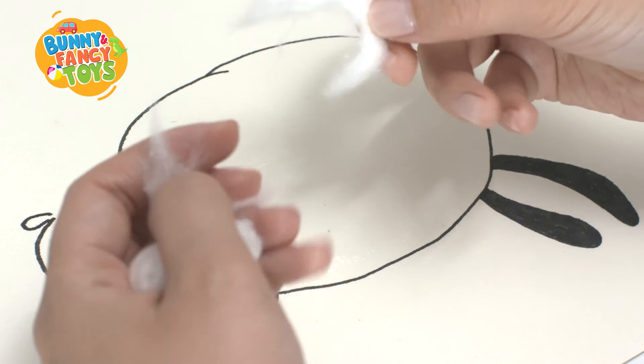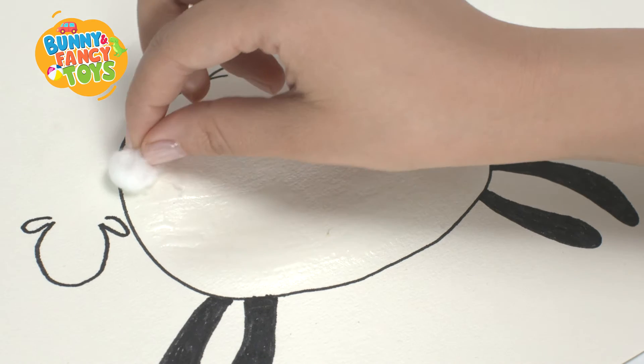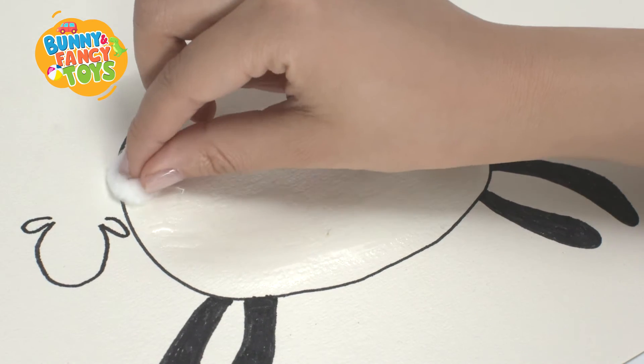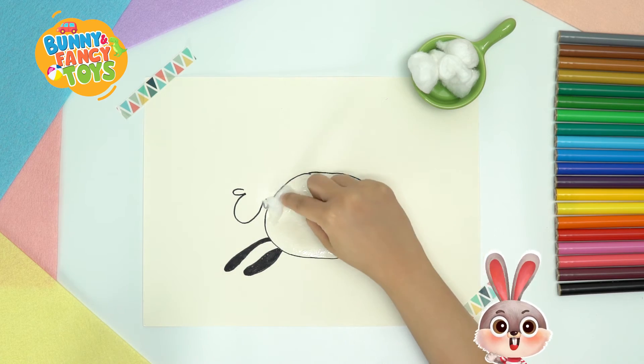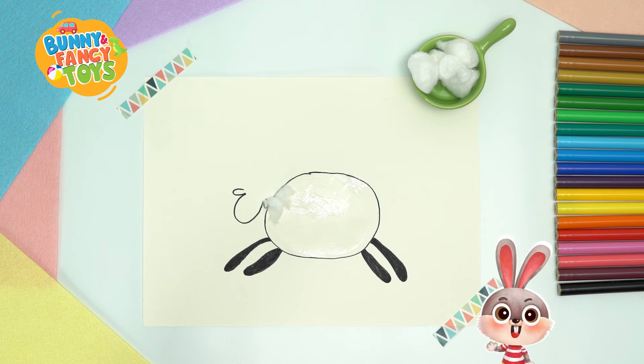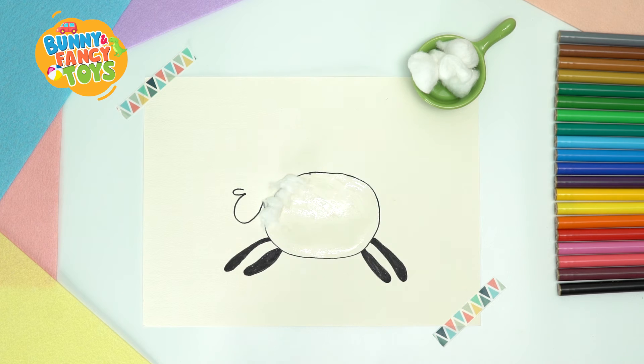And stick cotton balls on it. After tearing cotton into small strips and rolling up randomly, repeat tearing, rolling and sticking. It is very easy. We stick them closely until the sheep's body is all covered.